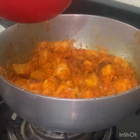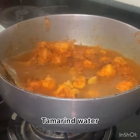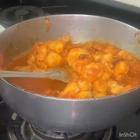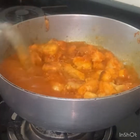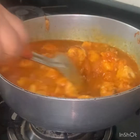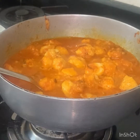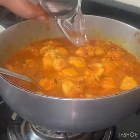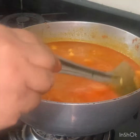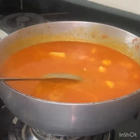I will put the oil in the pot, just a little bit. I will put a tea glass of water — put a tea glass of water in a cup.